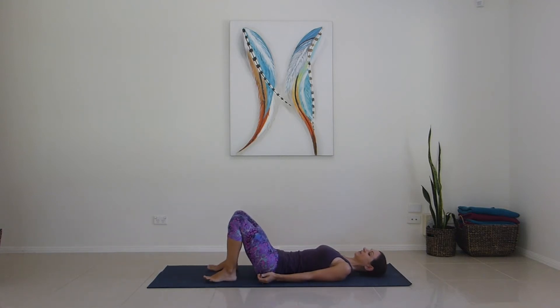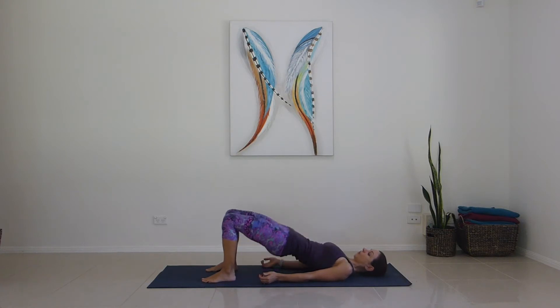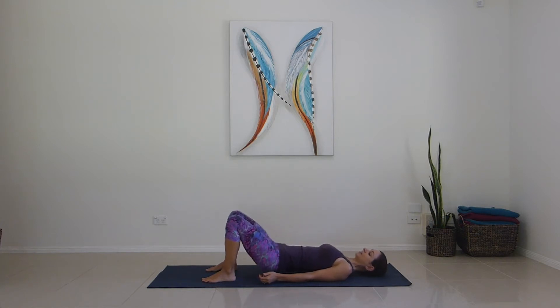Start with both feet grounded. Press them down through the big toe, middle toe and heel to really get into all the leg muscles. Ten straight up — off we go for one through ten. Brace the core.